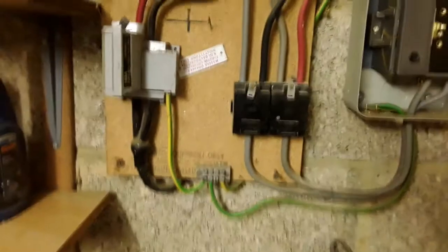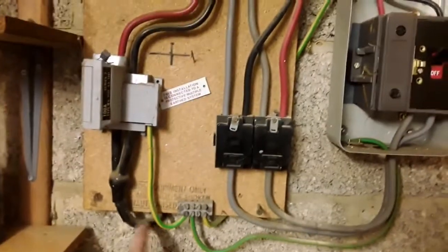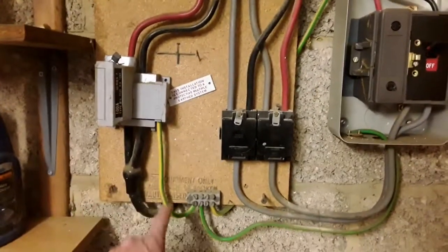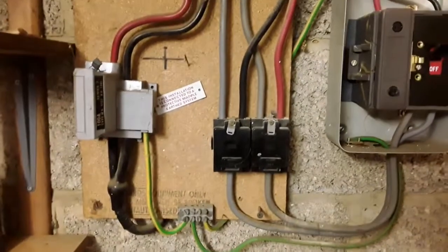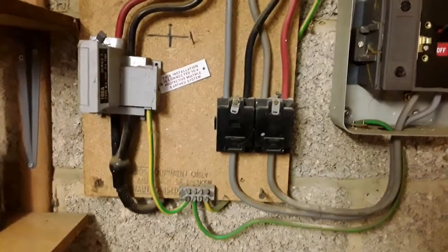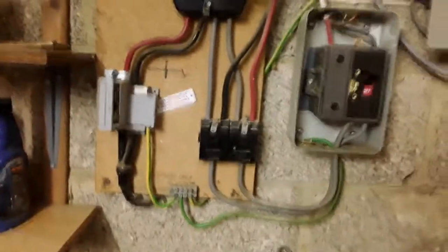You can see that this is a TNCS system — the incoming cable here, the neutral being split out, and then the earth going into the main earthing terminal. According to the label it says it's a PME system — protective multiple earth system. That may or may not be the case; don't always trust the labels.